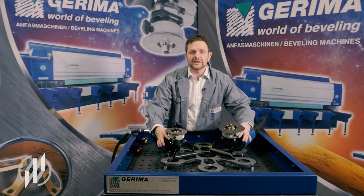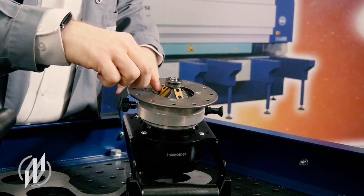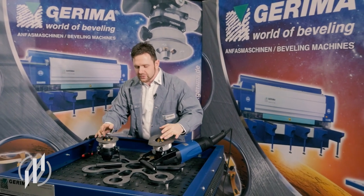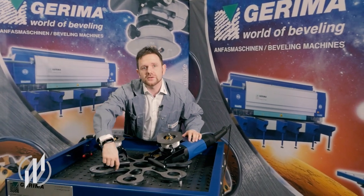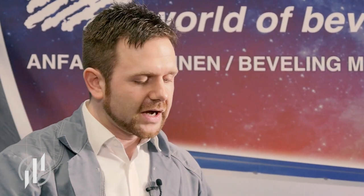Then comes the milling head holder, the milling head itself, and then the carbide cutting inserts. The milling process is guided by two components: the first is the guiding plate which rests on the sheet surface, and the other is the guiding roller which copies the contour of the outer edges. This enables me to use the machine for processing straight edges as well as contours.